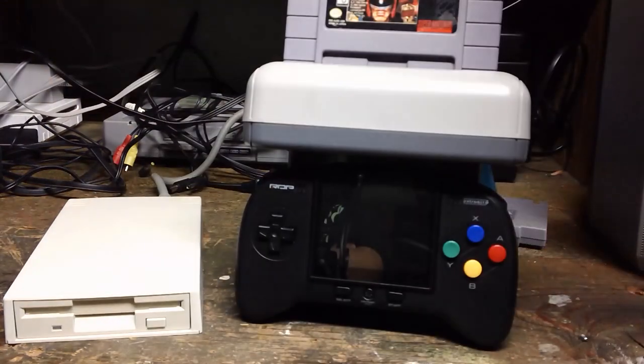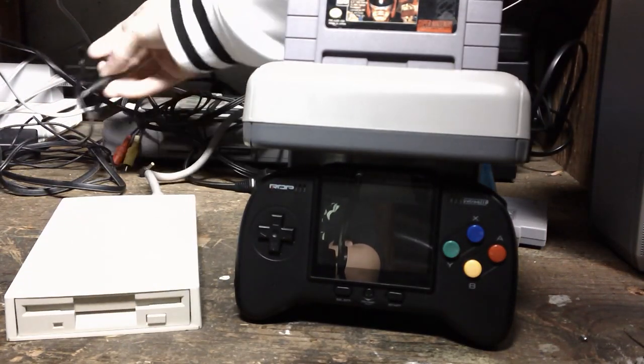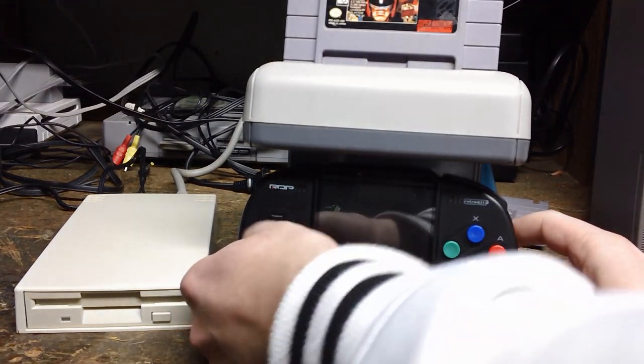However, the drive actually requires external power, which is nice — it wouldn't take all the power from the Super Nintendo, because a portable like this wouldn't be able to power any of that stuff whatsoever. So we'll go ahead and turn it on.